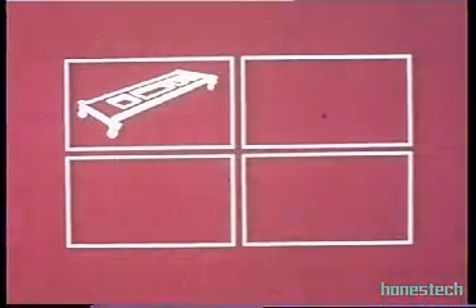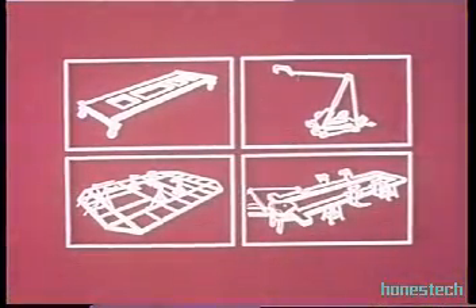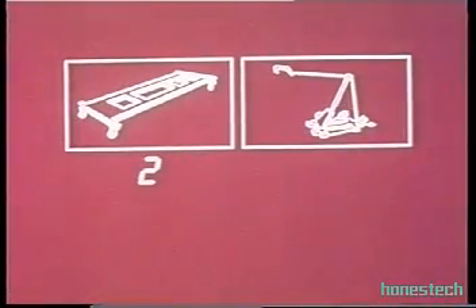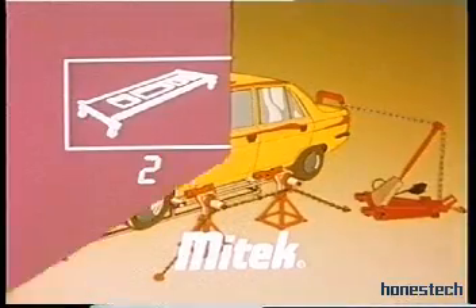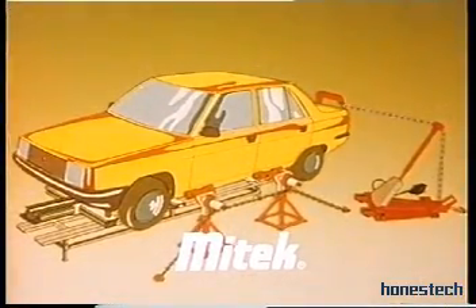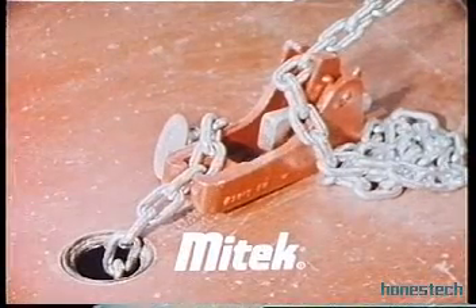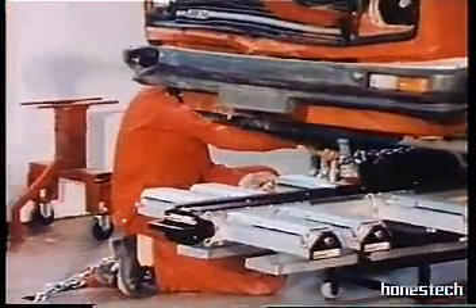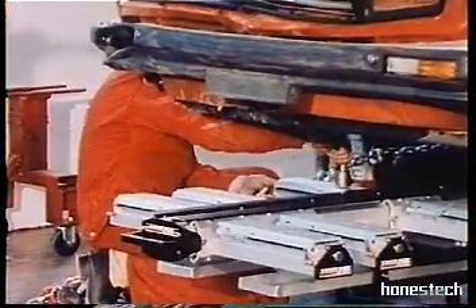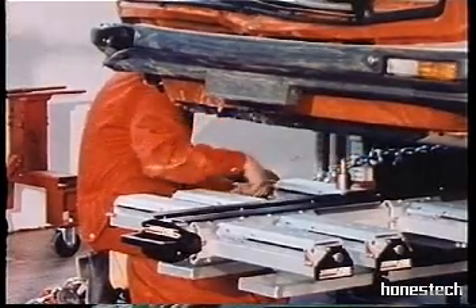The P188 can be used with most straightening systems. After the bench, the Mitek system. Mitek is a collision repair system with anchor pots installed on the floor. The same P188 is now being used with this system. The P188 can be moved from one working bay to another — from the diagnostic bay to the bench.